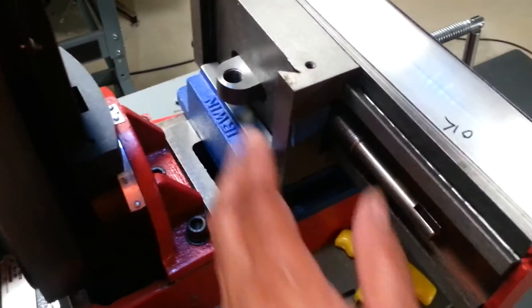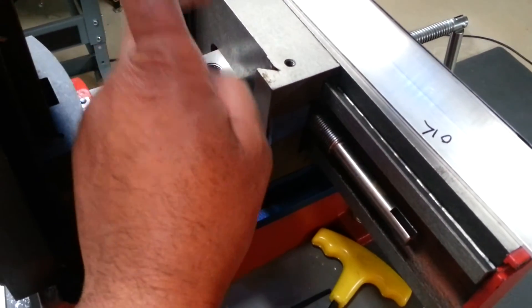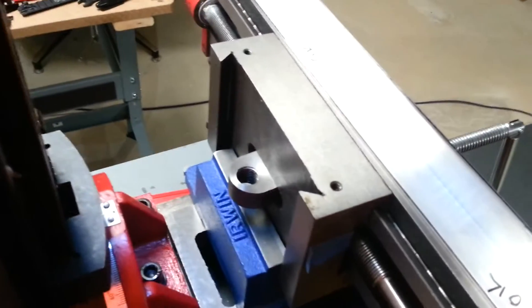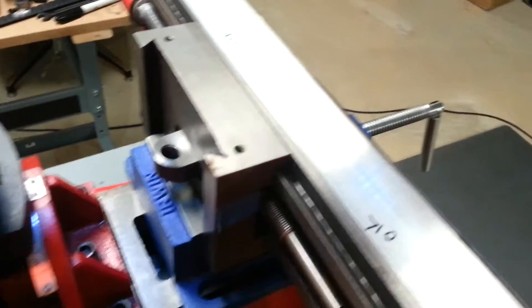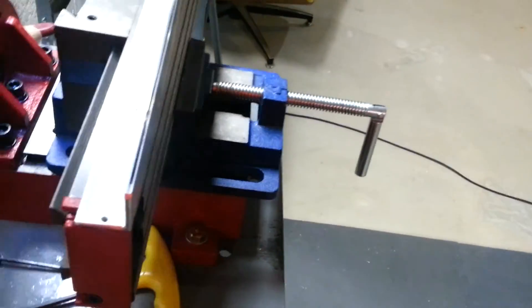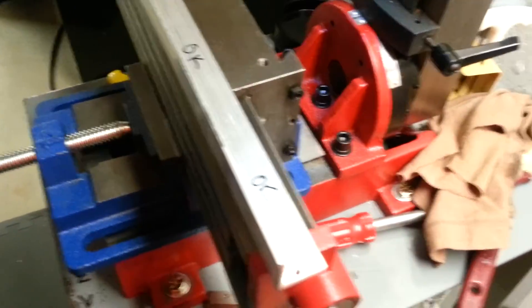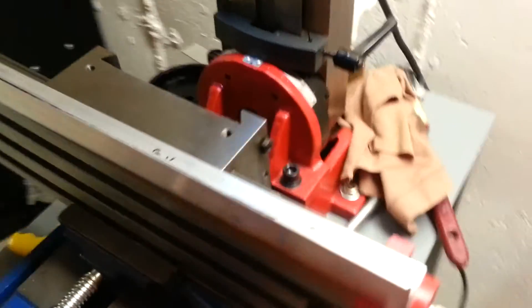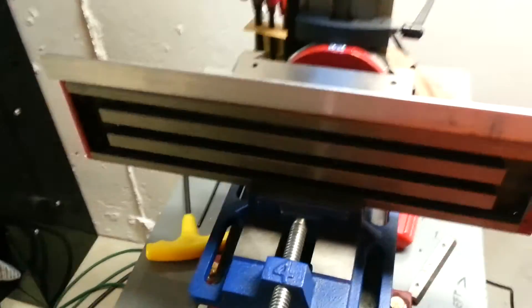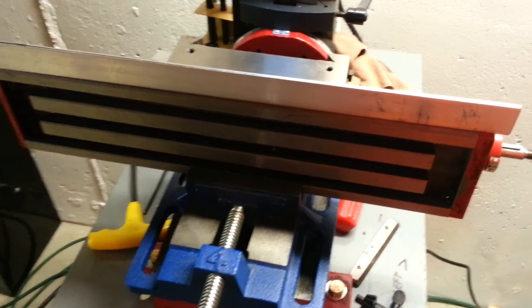There's the back - this is the underside, and this is where the threaded rod goes in for the Y-axis. Again, this is the backside, so this is all going to flip that direction. This side is the front, and there's the surface. That's where I am right now, and we'll come back after this is all mounted. Let me show you what the DRO is going to look like.